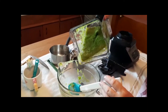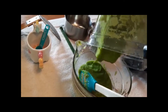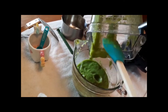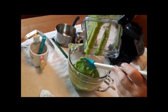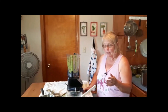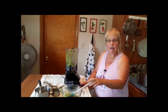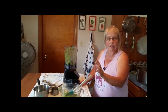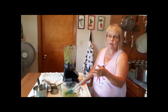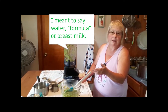That looks like a very good thickness to put in your jars. After you're done canning it, when you get ready to feed your baby it will be thicker in the jars. You can use water, milk, or even breast milk to thin it down to what you feel your baby needs.